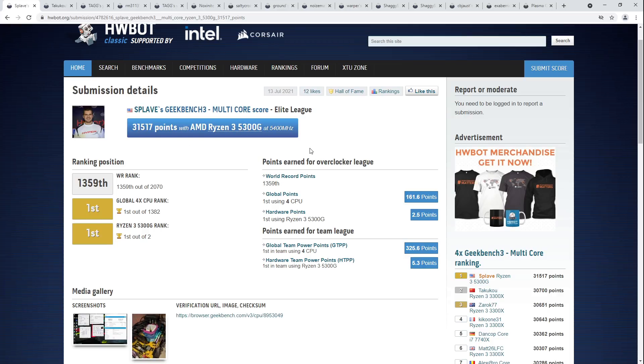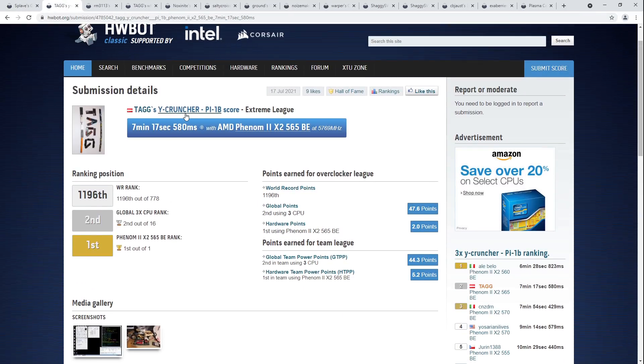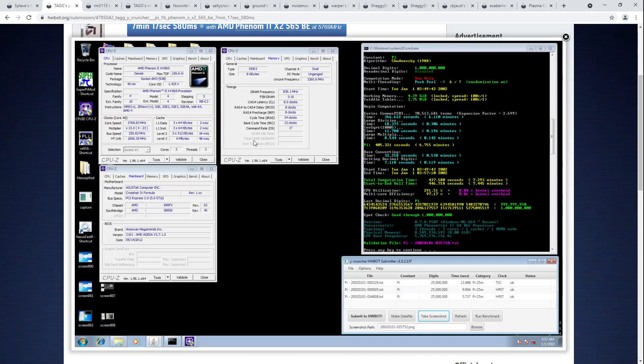Let's move on to the next score, which is Tag's YcruncherPi 1 billion second place in the triple-core category, using a Phenom 2 X2 565 Black Edition. You might be looking at that X2 and thinking — is that not a dual-core CPU? Well, it would be if AMD at the time had actually cared about properly disabling their silicon.